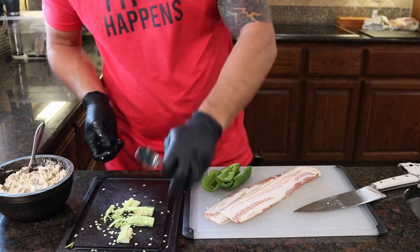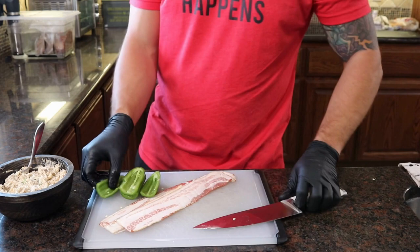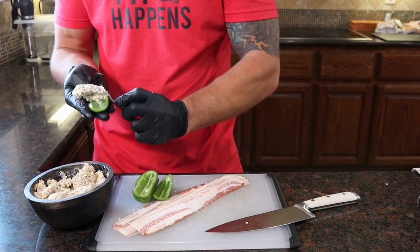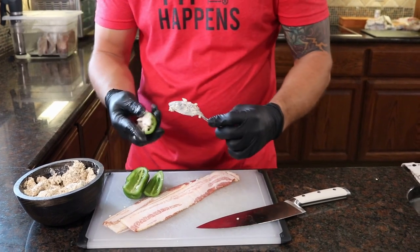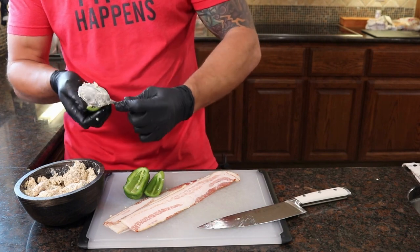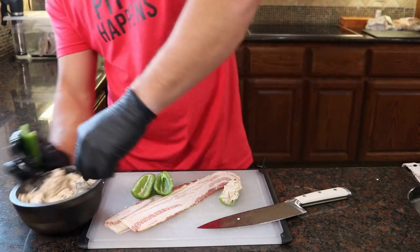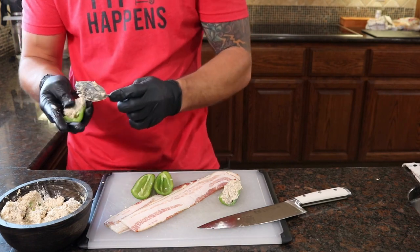We got our seeds out of the way, so we can take our leftover boudin dip and fill these guys up. Now if you want to make them hotter, you can leave some seeds in, you can mix some seeds in with this dip. You can add more cheese if you want to, you can add some of the spices to it, whatever you want to do. But this, I'm telling you, will be more than enough to make a perfect Cajun jalapeno popper.